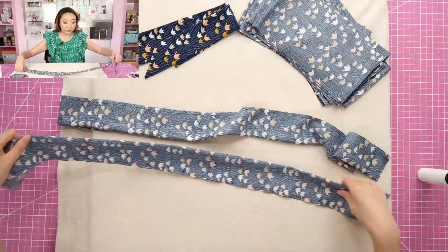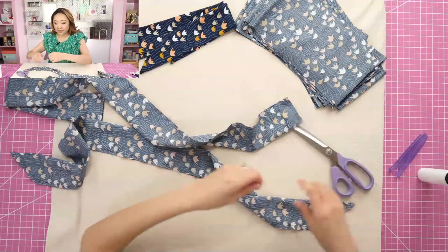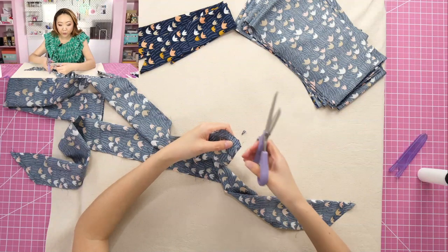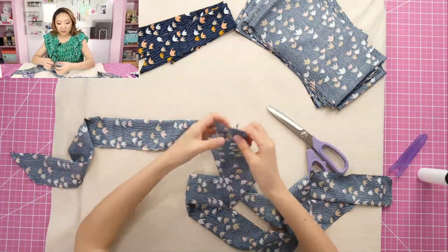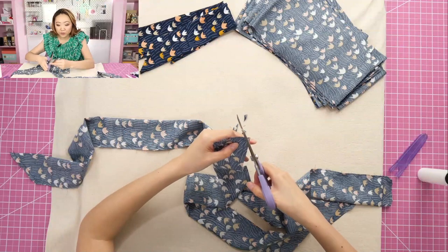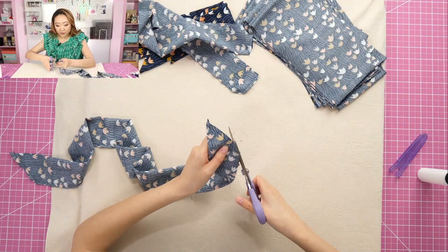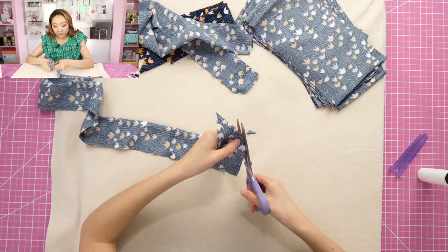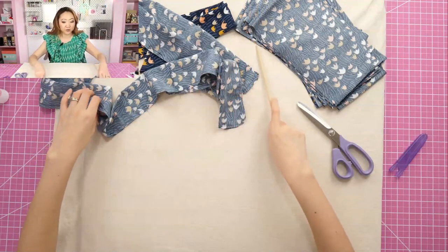I've been loving these Kai serrated scissors — they're supposed to be good for slippery fabrics, and I've found that to be true. At the corners, if you don't trim them you're going to get very bulky corners, so I'm trimming at a 45-degree angle. I'm also trimming the corners on the other side to get the bulk out of these areas, because when you turn this right side out and poke out the corners, if you don't do this you'll get some very wonky-looking corners. For the angled one, I trim both corners as well.